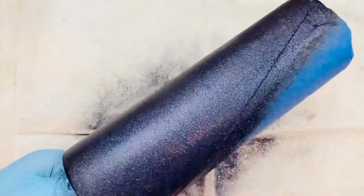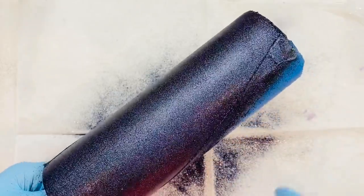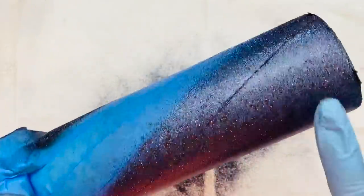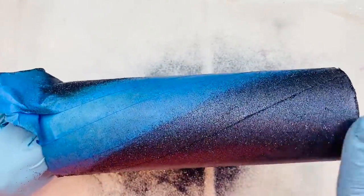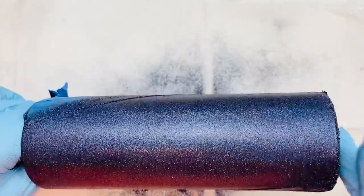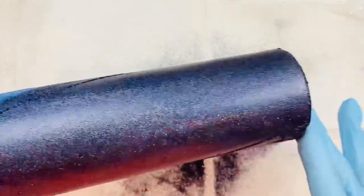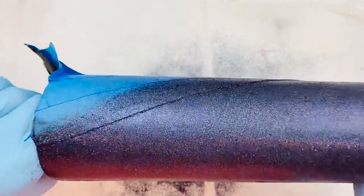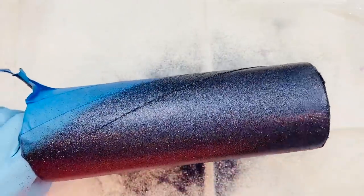So now you get that gorgeous rainbow effect on that glitter. We're going to let this sit for about 30 minutes, then put a clear spray over the top to hold it in place, and then do a layer of hang method. When we come back to do the hang method, I'll have already done the Rust-Oleum clear coat on top of this. Make sure you use Rust-Oleum — you do not want to use Krylon flat or matte because the shine will not come back, and you see you've got this absolutely gorgeous rainbow through the glitter and you don't want to lose that. You can use Rust-Oleum matte or satin — it will work. So we will be back and then we'll do the hang method.